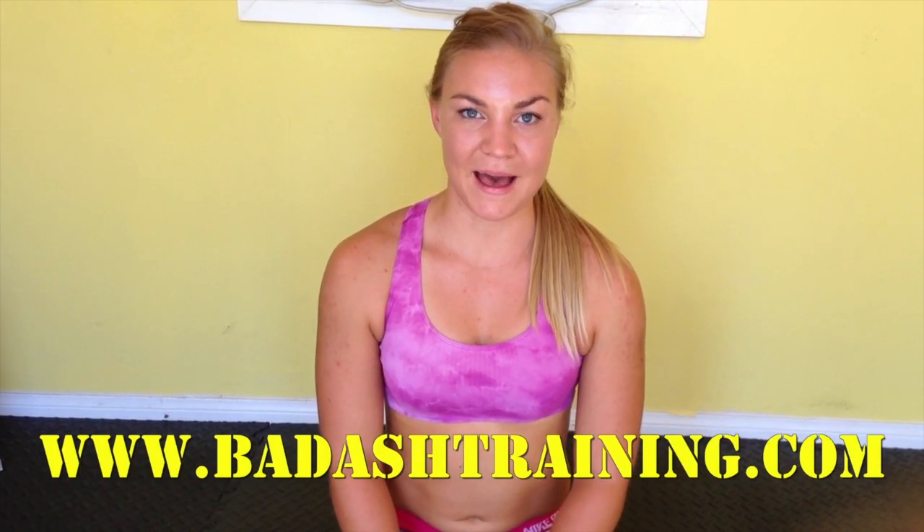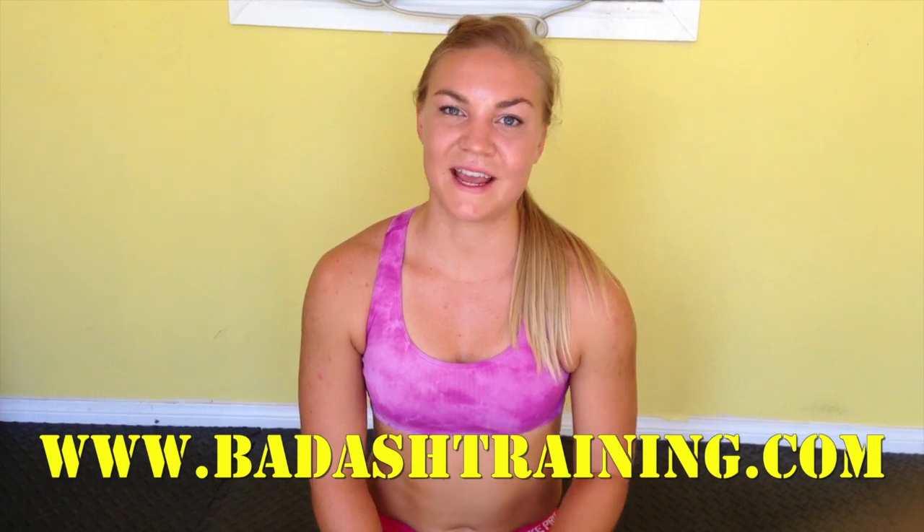Don't forget to follow me at Badass Trainer on Instagram. Also find me on Facebook — Ashley Morgan, or if you type in Badass Training, that comes up as well. Check out my website, www.badasstraining.com. Have an awesome day, guys.